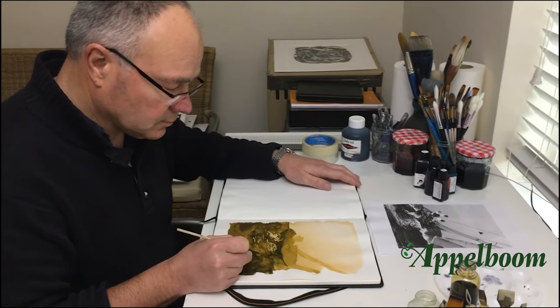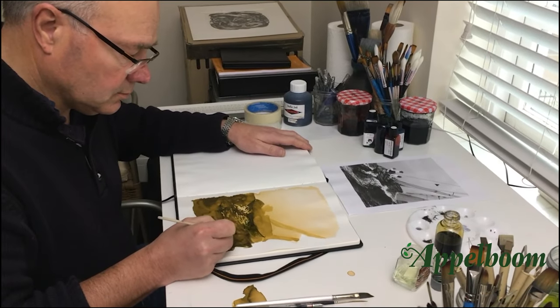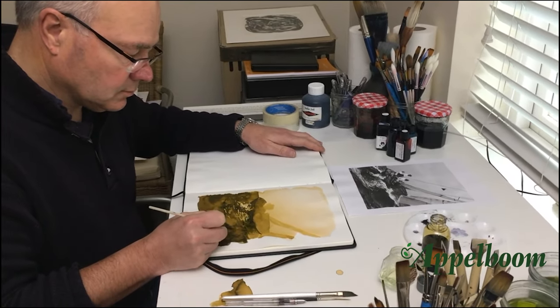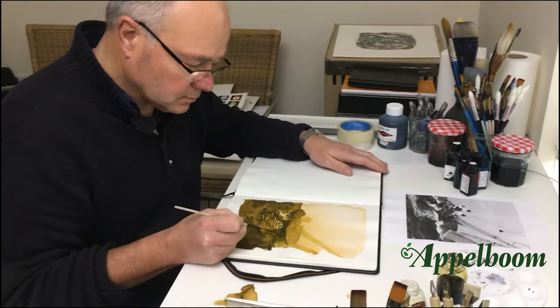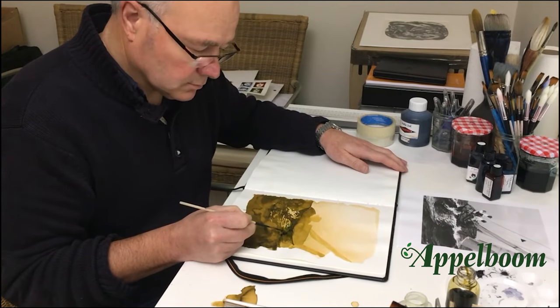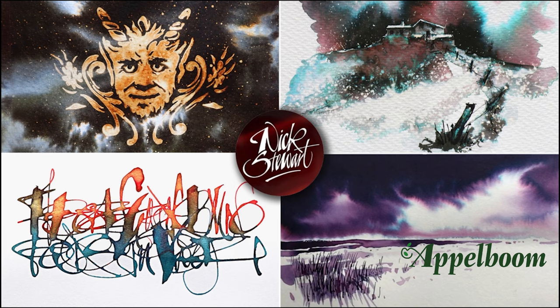Many thanks to Applebaum for asking me to talk about my three pens. If you'd like to know anything further about how to create lovely art using fountain pen ink, my website address is www.nickstuart.ink and from there you can link to my social media sites and YouTube channel. Thanks for watching — hopefully catch up with you soon.